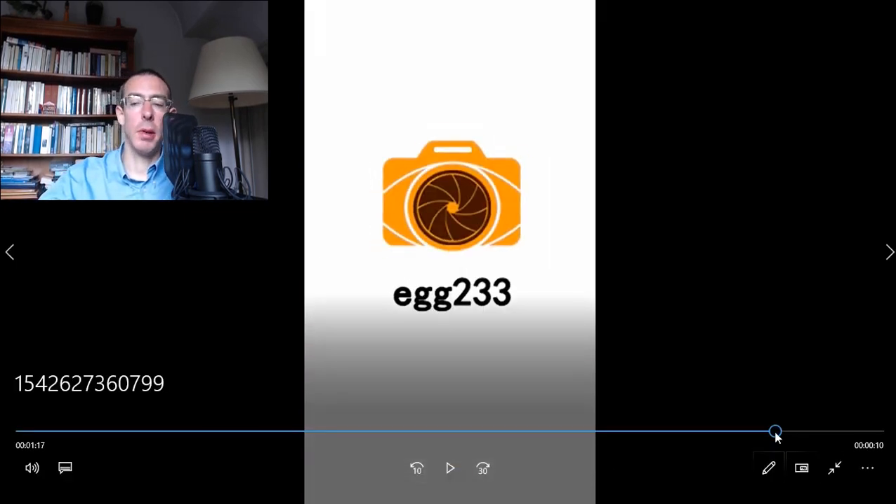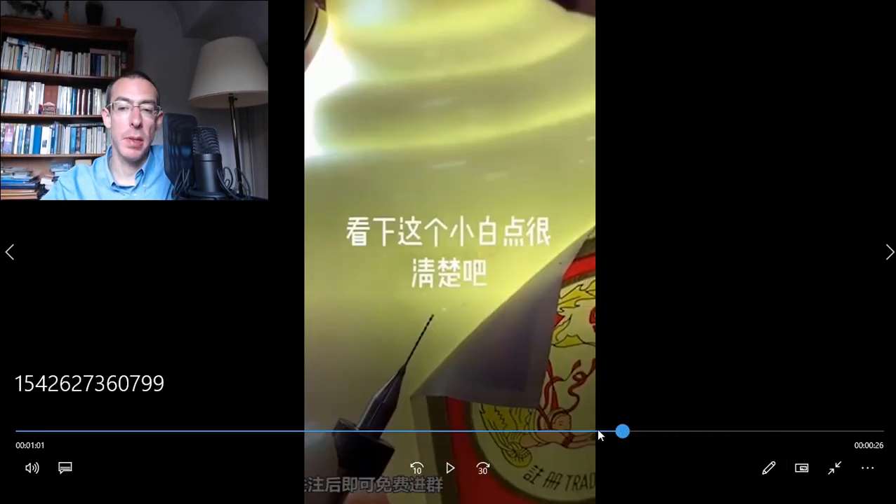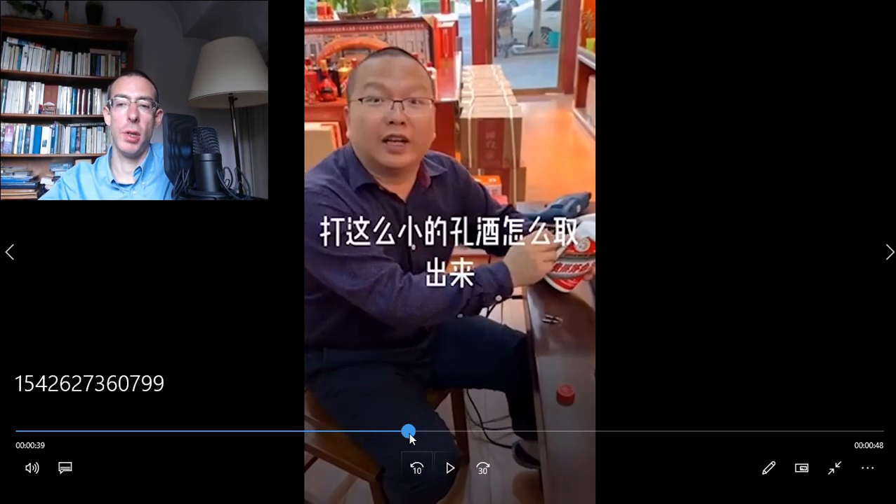So you see what they are doing here — Moutai alcohol is the rice alcohol in China, very very expensive. What they do is they pierce a hole like this, they empty the alcohol, which is really expensive. A small bottle like this, I don't know how much it would cost, maybe...